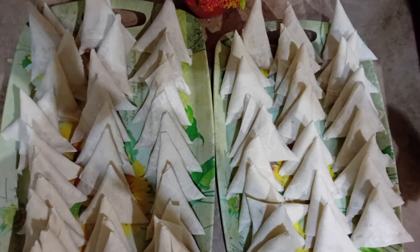Welcome to my YouTube family. Today we are going to make 3 kinds of samosas.